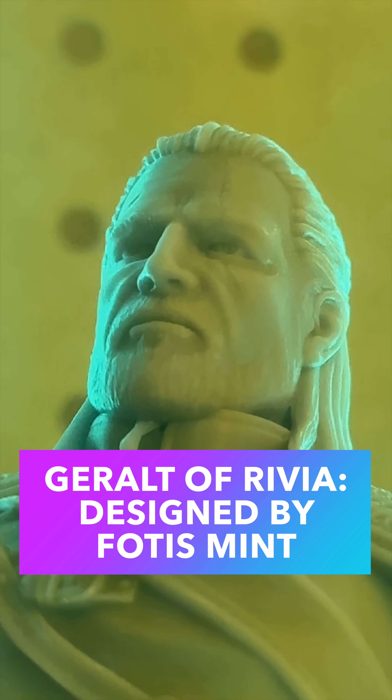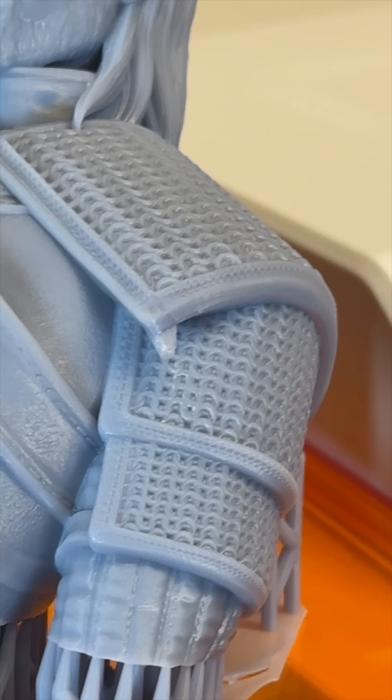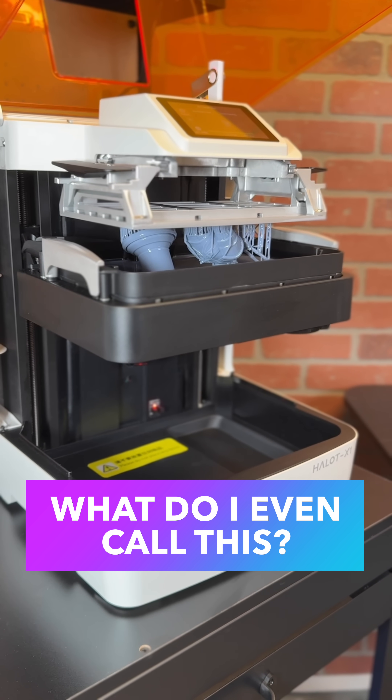So how about the quality? The Halot X1 is a 16k printer, so you can see tiny details like the chainmail and this armor. I like the Halot X1 — I'm just not totally sure what to call this style of printing. Thanks so much again.